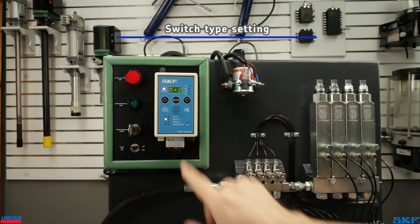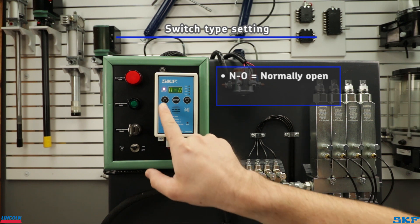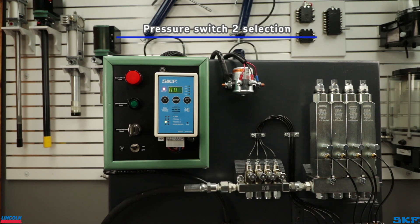The next setting after timeout is the switching state of the pressure switch. In O stands for normally open; in C stands for normally closed. In my system's case, the pressure switch is normally closed, so we will change the setting and move to the next screen, which will then ask if a second pressure switch will be used. There is only one pressure switch in this system, so we will leave it at no.